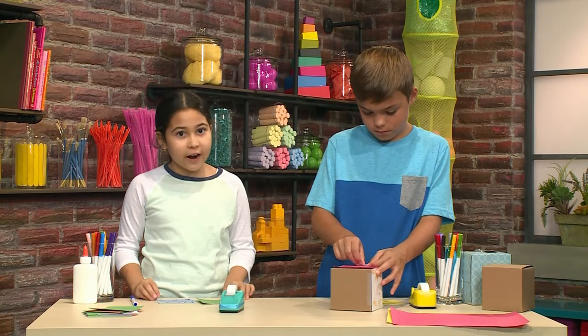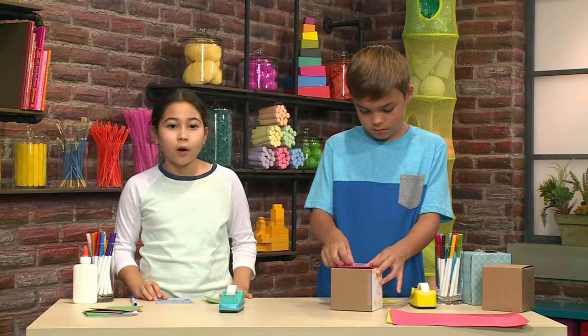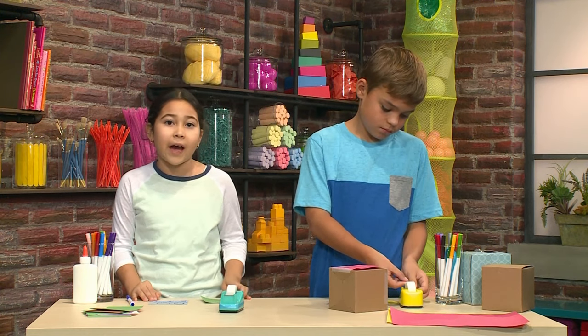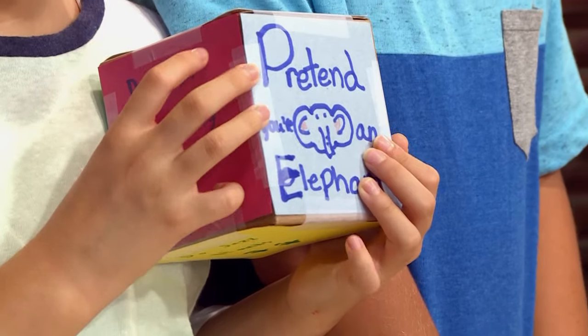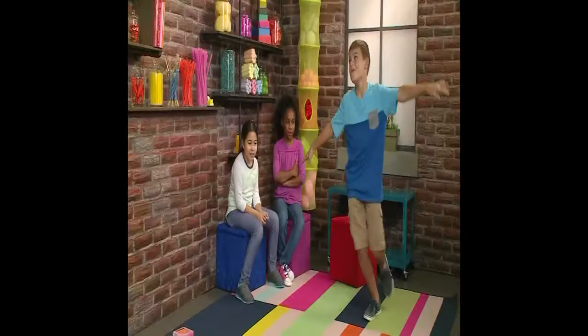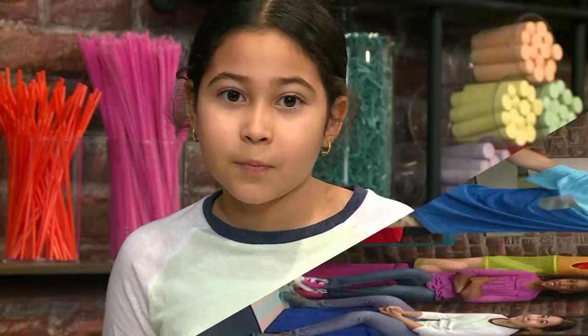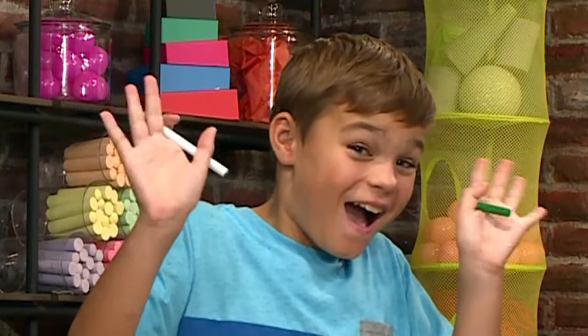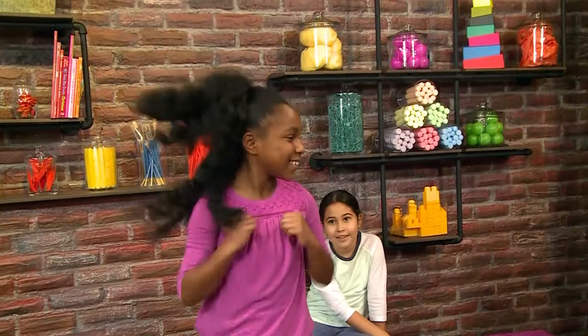If you don't want to draw your actions like we did, you can always cut them out from a magazine or go onto the internet and print them out. Here are some of the silly actions we thought of: pretend you're an elephant, fly like an airplane, put your finger to your nose, swirl around, do jazz hands, do a jumping jack, do the chicken dance.